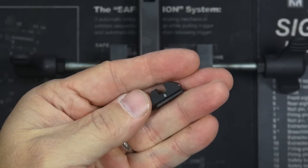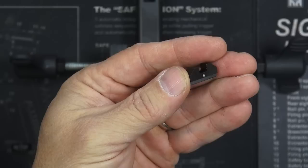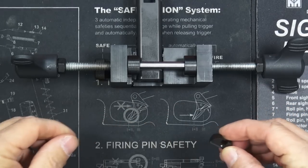See that little dot right at the bottom of the rear notch? That has tritium in it, but it's an otherwise blacked out rear. I like that — I definitely like it.